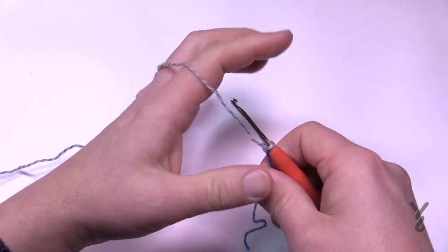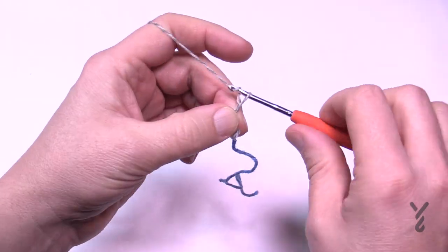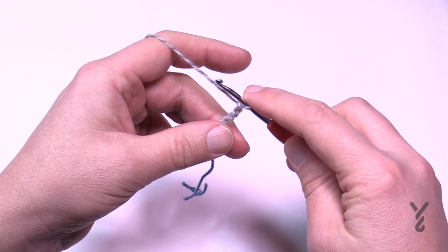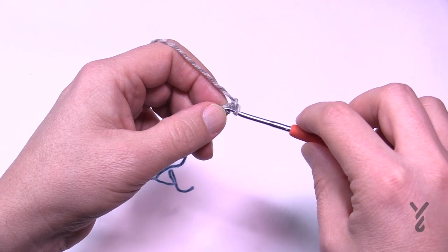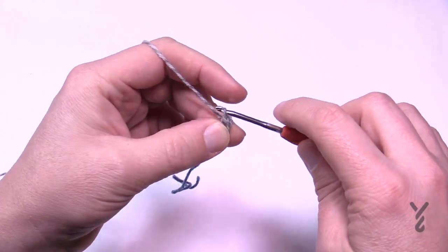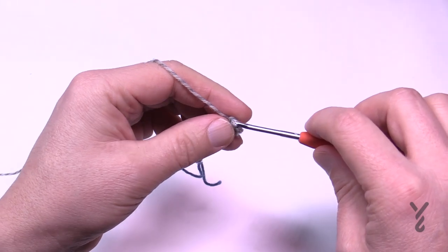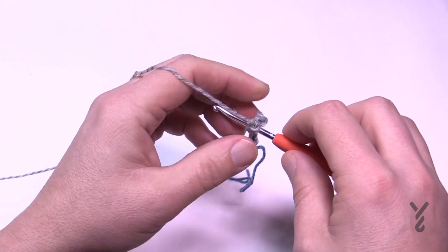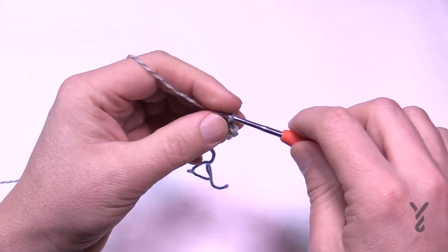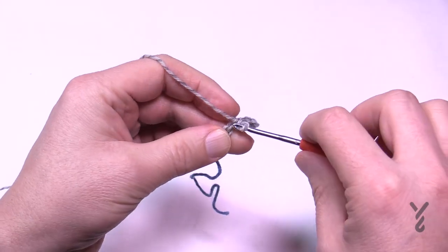Start with a slip knot and chain seven: 1, 2, 3, 4, 5, 6, and 7. Now slip stitch from the second chain from the hook all the way to the end of the chain. Go to the back hump of the chain. I love working with sock yarn. People often ask if they can use acrylic instead — this has nylon in it, and that nylon is what holds this yarn together forever.